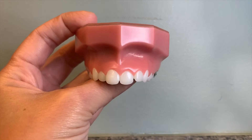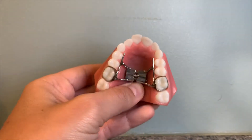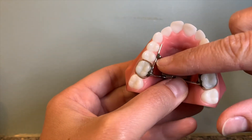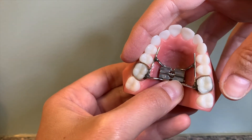So when you get your expander it's going to look something like this. You have these two little bands on your back teeth and then you have the part that goes on the roof of your mouth, and it has these two little arms that come up from either side that are going to make sure that all these teeth get pushed out on either side of the expander.